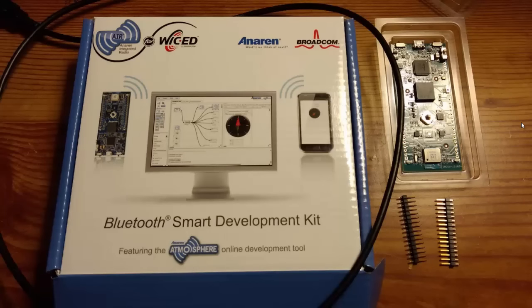Since this is an unboxing video, there is the box. It comes with the A20 737A development board — here's the actual Bluetooth Low Energy module, this is the development board. It comes with some pin headers, a USB cable, and this retails for about $65, which isn't cheap especially for makers, but the development board actually comes with a ton of sensors and peripherals that really add value to it.